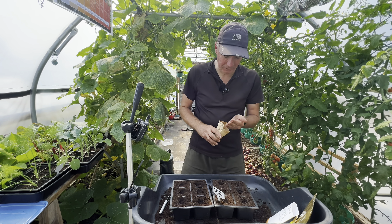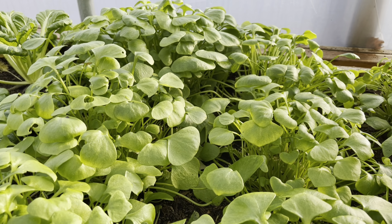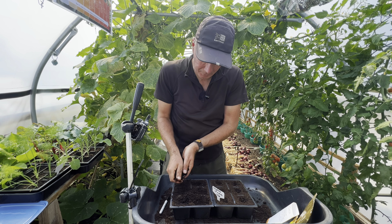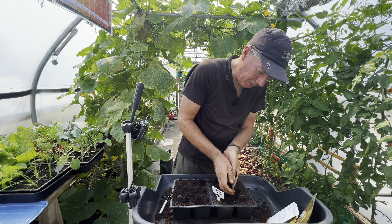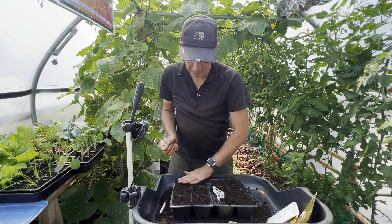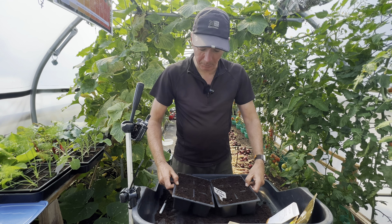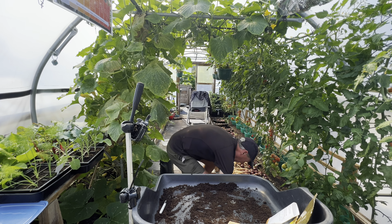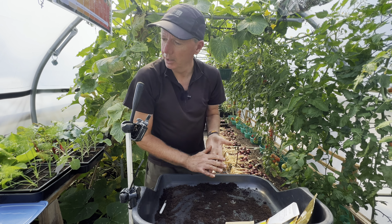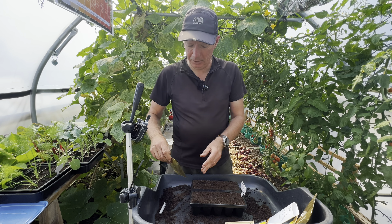I'm doing 12 of those, which is enough for just over a square metre of Claytonia. Almost everything I'm sowing, I'm sowing about a centimetre deep. Forget all this rubbish about sowing things twice the depth of the size of the seed — I don't know where that comes from. If you do them that close to the surface, a tiny seed like Claytonia will just dry out within a day. Whereas a centimetre deep, it's going to take two or three days to dry out if you give it a good water.